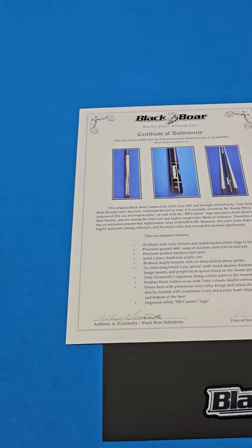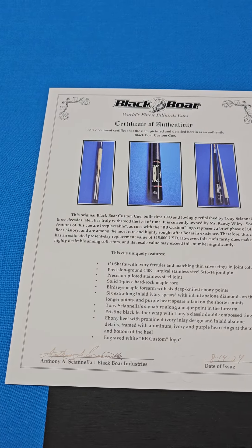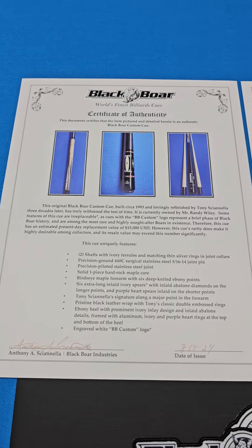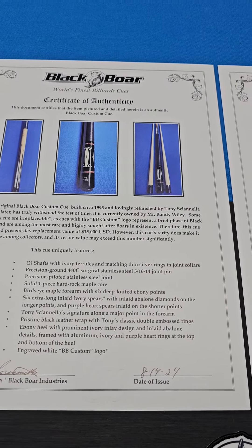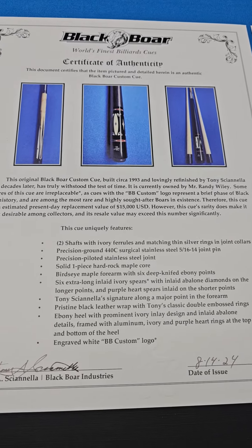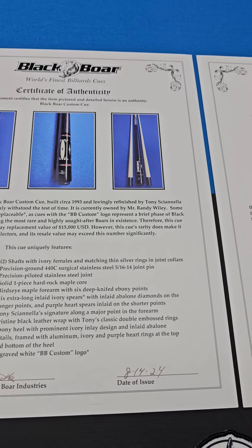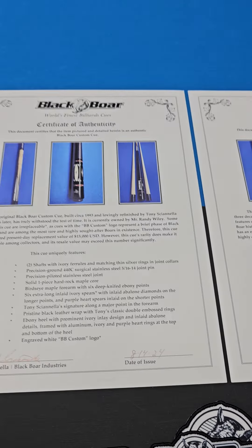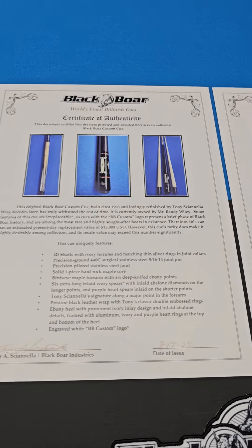Without further ado, I'm going to read from the LOA: "This original Black Boar Custom Cue, built 1993 and lovingly refinished by Tony three decades later, has truly withstood the test of time. It is currently owned by Mr. Randy Wiley." Randy Wiley is a very good friend of ours and a great player who previously owned this cue.